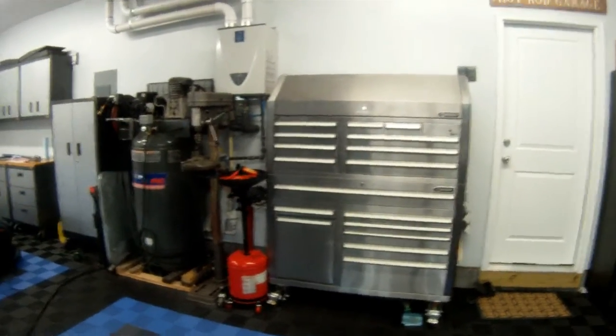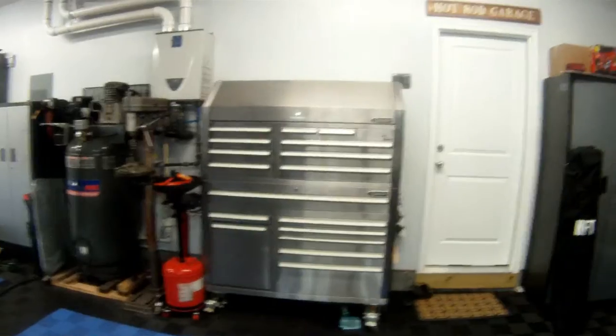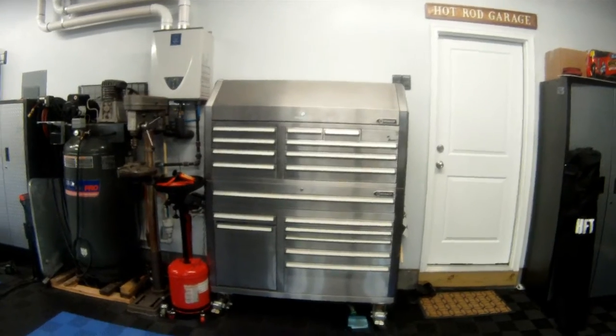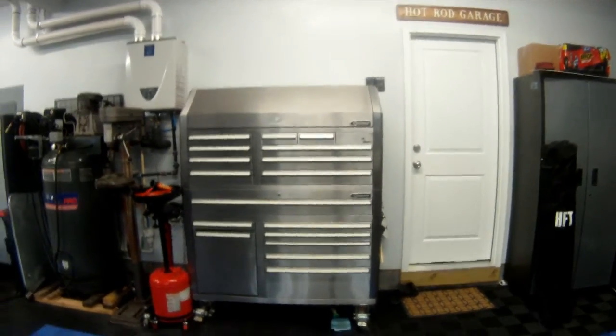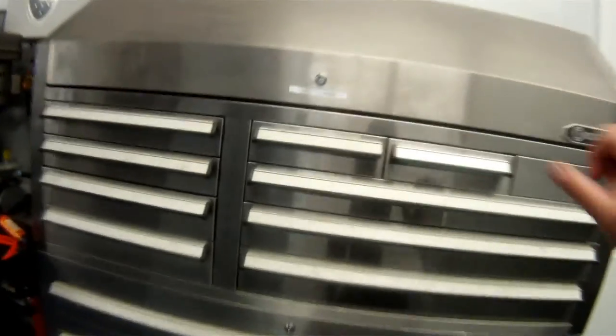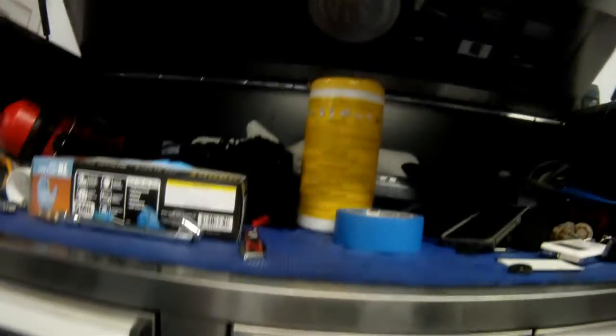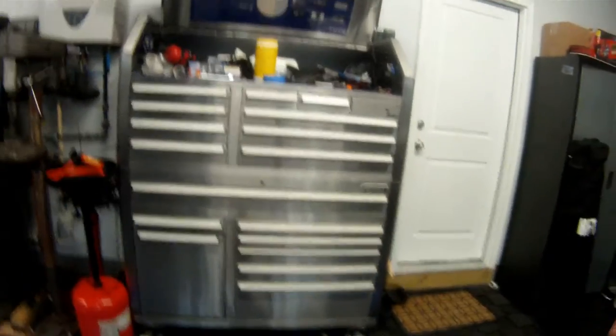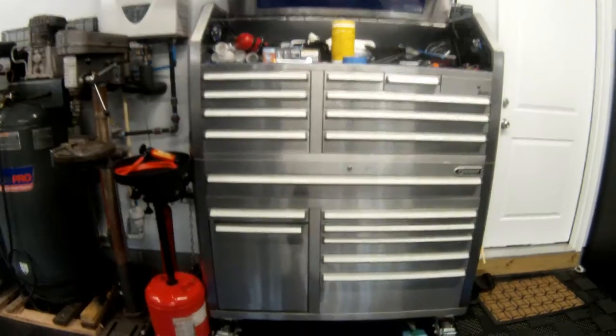This video is about the Lowe's Cobalt toolbox. I've had it for three or four years now. It's all stainless steel and when they built it, it was all TIG welded. This is the big one — the one they always sell for around $1,800.